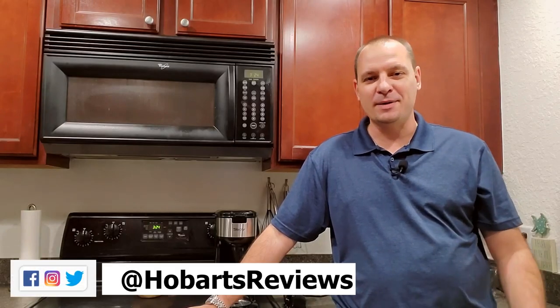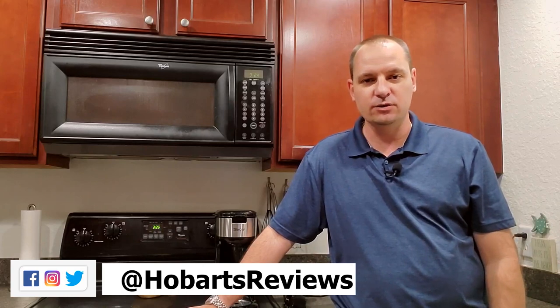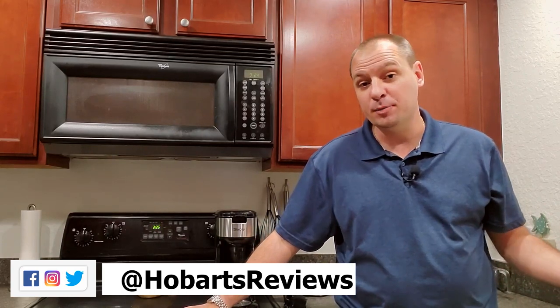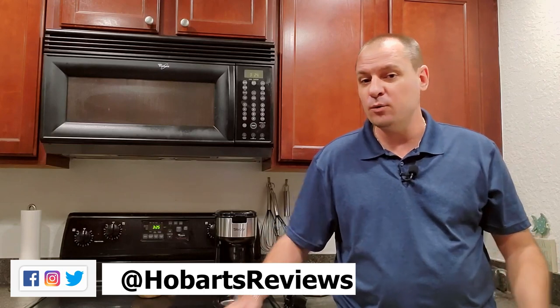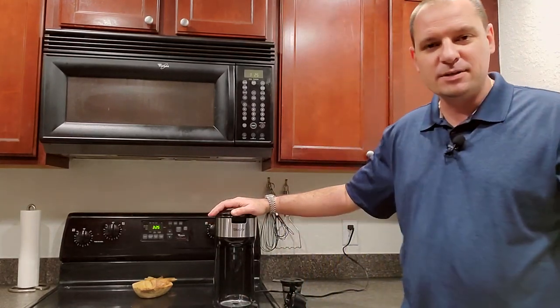Hey, what's going on? It's Hobart, welcome back to my channel. Just recently I was in the market to get a new single serve coffee maker. I've had a couple Keurigs in the past and they work great until they don't — they start getting all clogged up, you try the descaling and it doesn't work, and then that one or two hundred dollar Keurig is pretty much thrown in the trash.